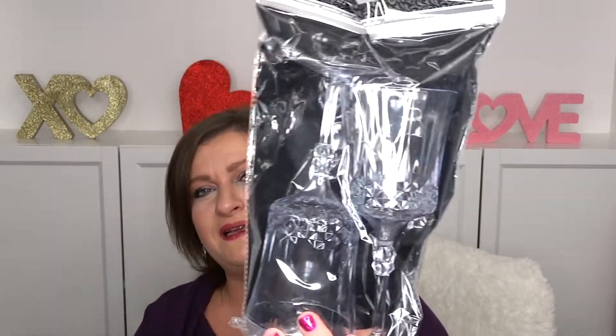I got these wine glasses — they're obviously plastic. These are going to be for a DIY eventually. I'm not even sure what, but I like to keep things and that way when an idea kind of springs, so do I — into action.